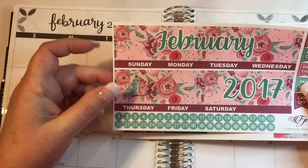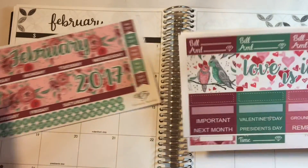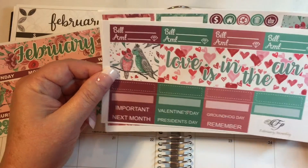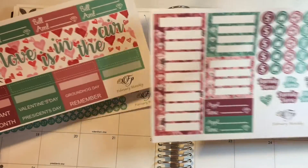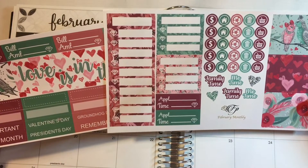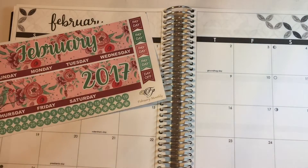So we have our top bars, our date cover-ups, some paydays and off days, bill dues. We have the things to cover up where the days don't belong in the month — that sort of thing. We have our holidays and then we have our sidebar items, day covers, icons and appointment times and things like that. I think that I want to get started.